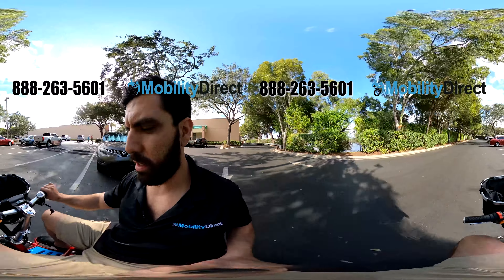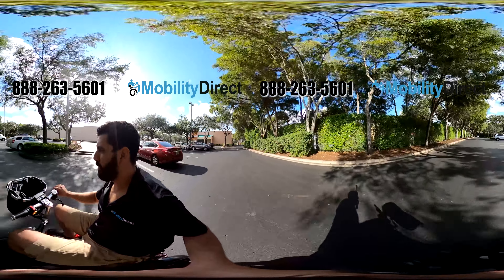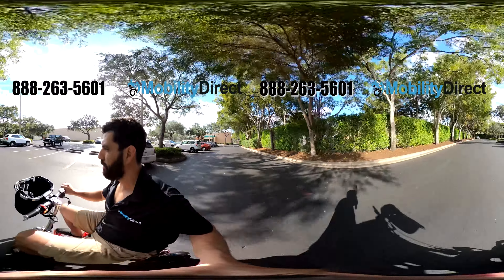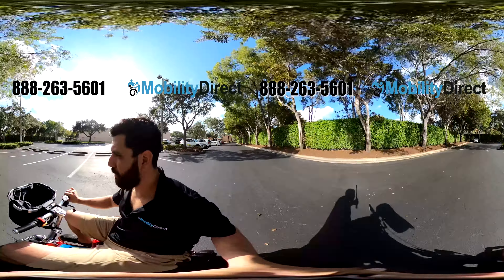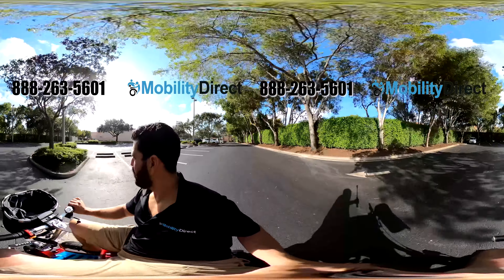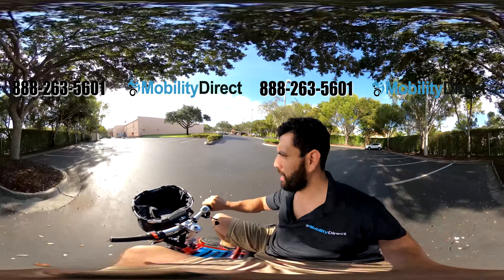So we're on a straightaway here. I'm in speed three — let's gun it. Right away I could feel it going pretty quick. 15 miles per hour is its top speed. I don't know if we're hitting 15 just yet, and this road is a little bit on the bumpy side so I am hearing some bumps, but it definitely goes pretty fast. That's for sure.